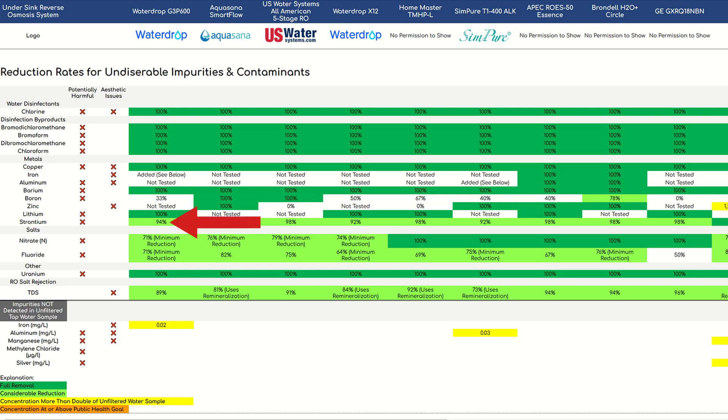Strontium saw 94% reduction — a negligible difference compared to a handful of other systems that achieved more than 94%. For both nitrate and fluoride, we saw a minimum reduction rate of 71%, meaning there were traces of both elements remaining in the filtered water, but the lab couldn't quantify how much was left. We calculated a minimum reduction rate of 71%, but reduction might have been in the high nineties. This meant the Waterdrop G3P600 was among the leading systems for fluoride reduction, and for nitrate it was probably just a little behind the leaders. Overall, the G3P600 achieved solid results with a few other under-sink RO systems performing slightly better.